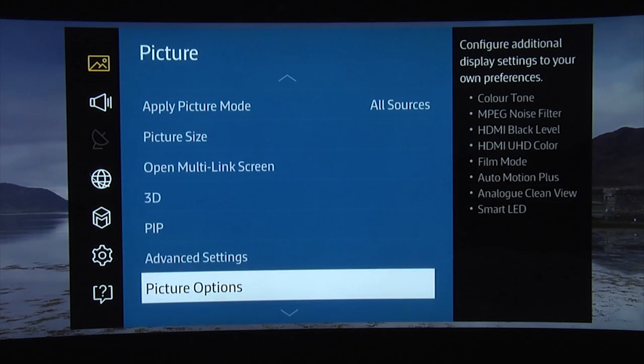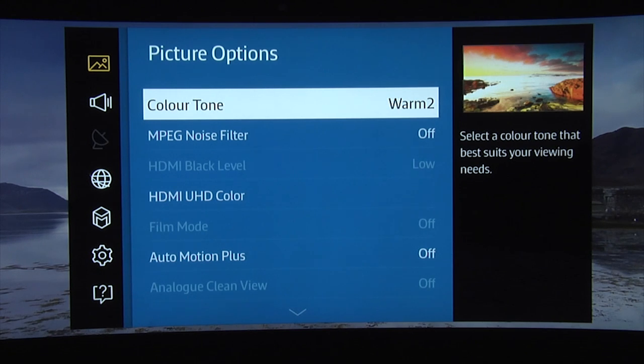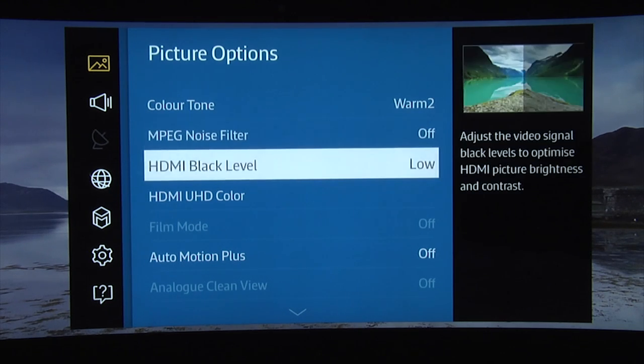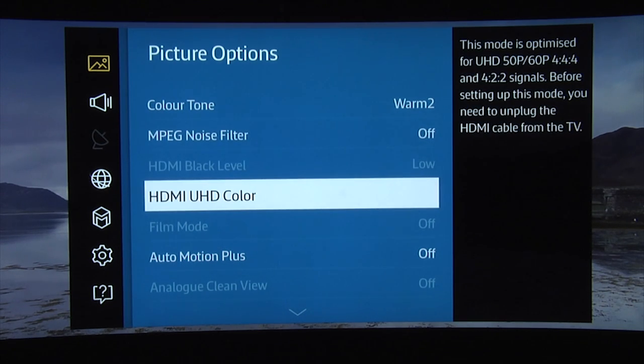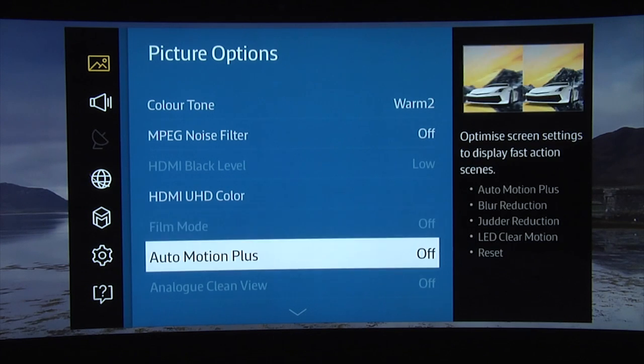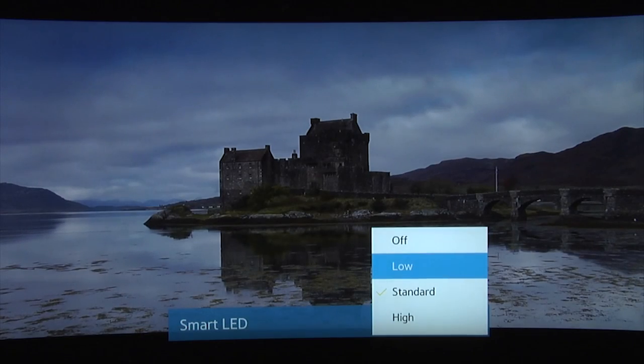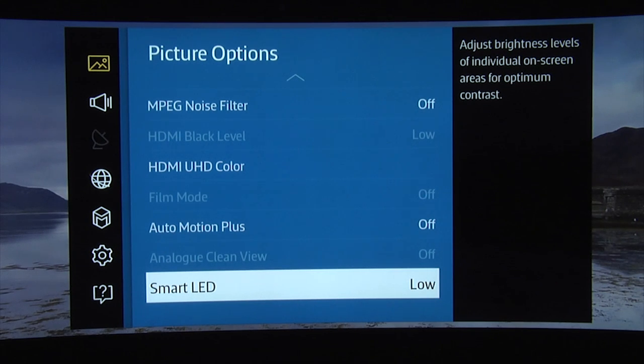When it comes to the picture options, we recommend a colour tone of warm 2 which is closest to the industry standards. We also recommend turning the MPEG noise filter off. For interlaced content, we recommend leaving film mode to auto 2, and with film-based content leave auto motion plus off. For the smart LED local dimming, a setting of low provided the best blacks with the minimum of artefacts such as haloing around bright objects against a dark background.